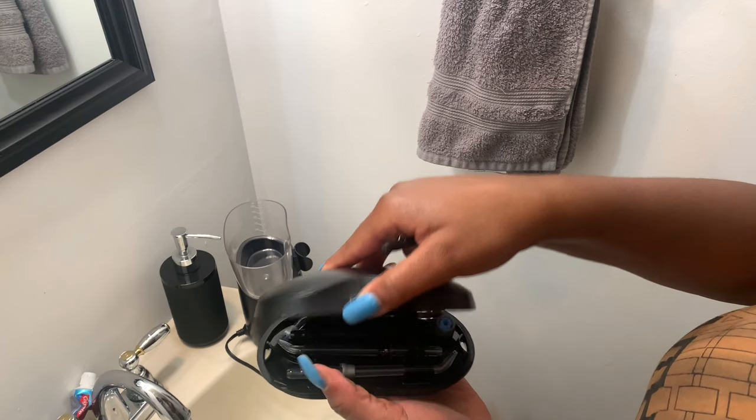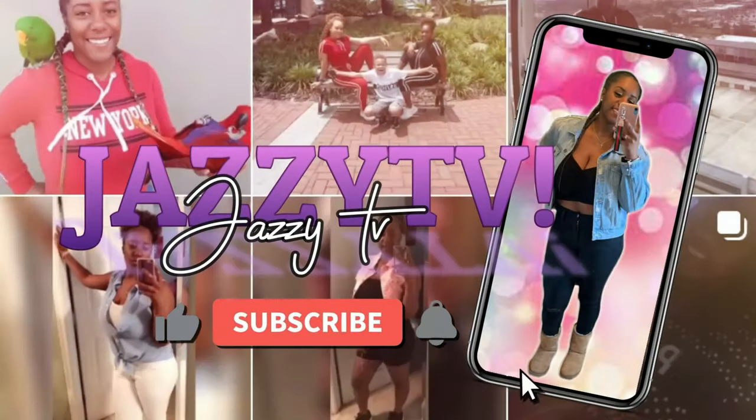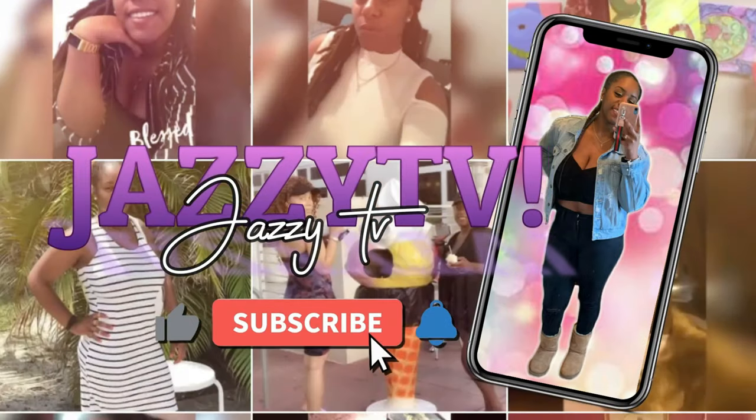Today I'm going to be doing a product review of this Waterpik Ultra Water Flosser. Before we get into this video, if you're already subscribed, thank you guys for coming back to the channel and watching another episode of Jazzy TV.